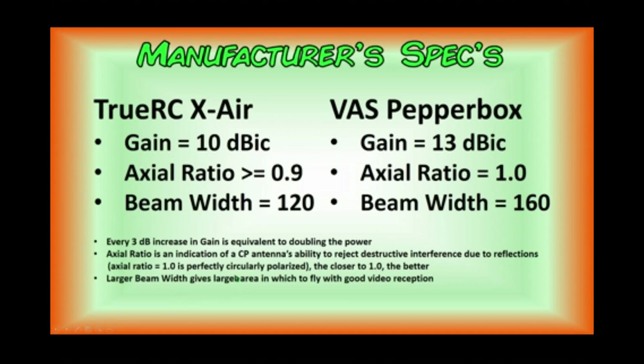Larger beam width basically means that you've got a larger area to fly in with good video reception. So according to these manufacturer's specifications, the Pepperbox antenna should actually outperform the TrueRC Crossair. We'll see if that's the case.